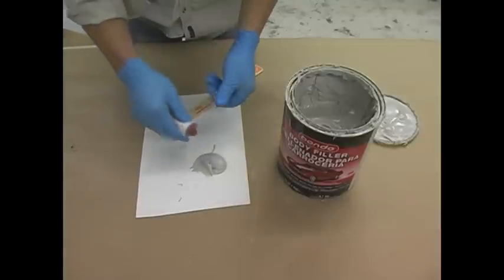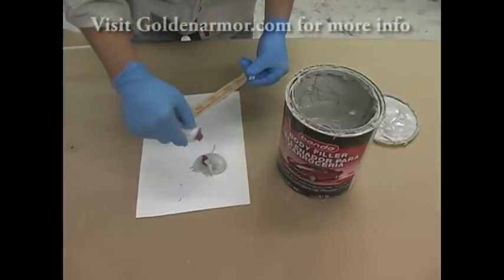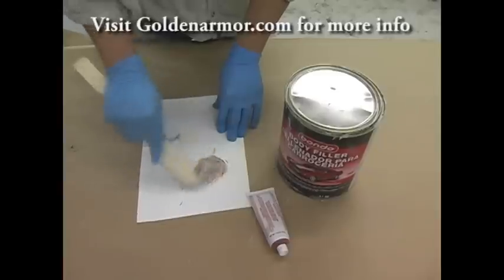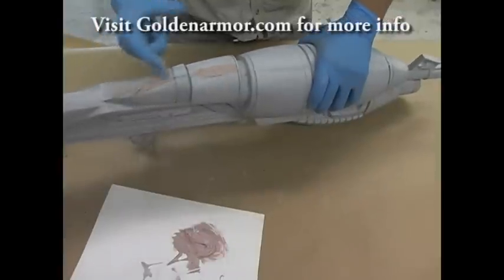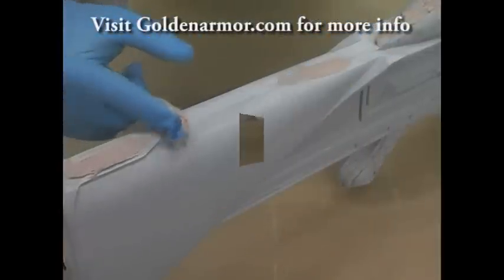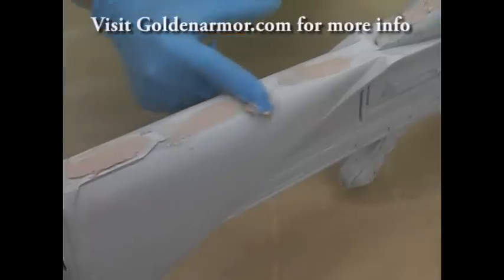Having reduced those seam lines with the sander, you can go ahead and mix a little bondo to start filling in any kind of pits or imperfections across that seam line. Apply this bondo across the seam line and any areas that need some filling, then let this cure for a little while.